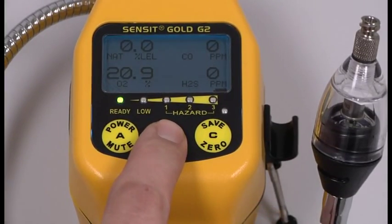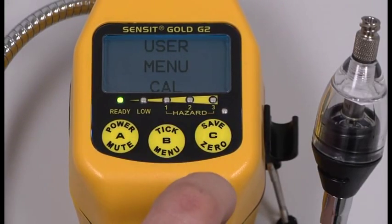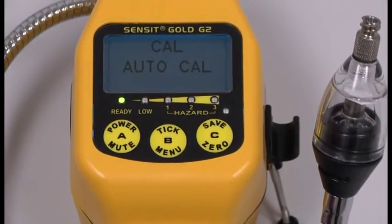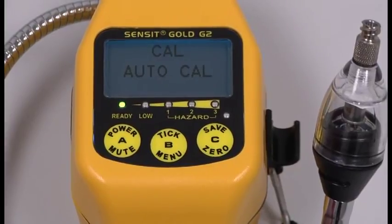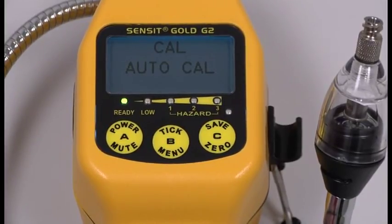Press and hold the B button until the instrument pops up user menu. Press and release the C button until Cal appears, then press and release the B button to select Cal. The first screen is Auto Cal, and this is what we are going to use. Attach your regulator to your combo gas — your 2.5% / 50% LEL methane and 100 ppm CO bottle.